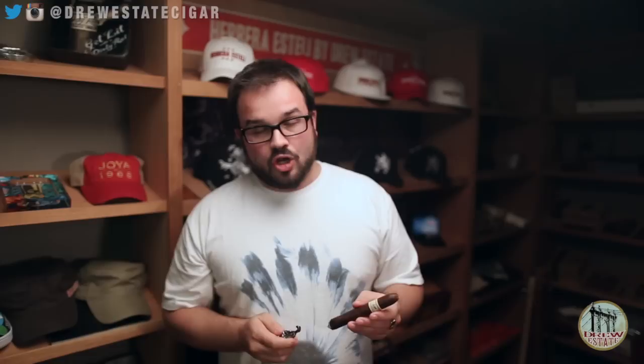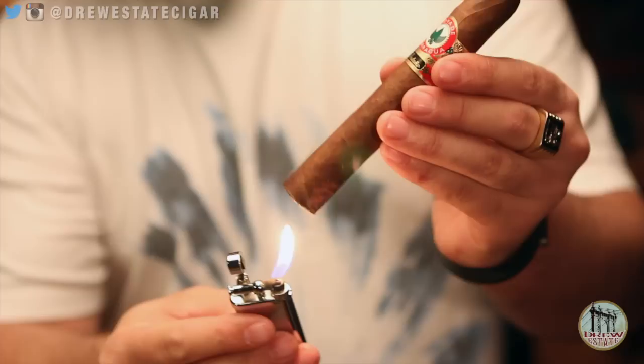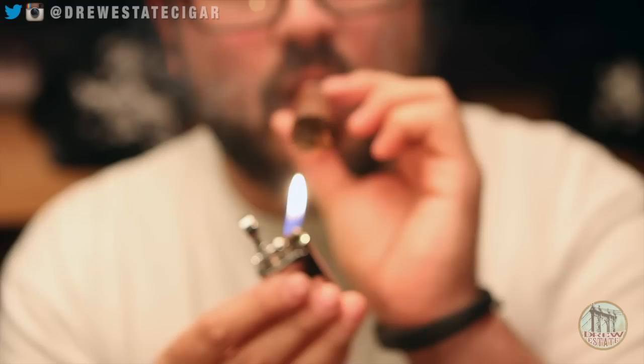Another method for lighting a cigar is a soft flame lighter. A soft flame lighter burns about half the temperature of the torch lighter. So if this flame does touch the tobacco, it's not as big of a deal and won't affect the tobacco as much. The same principle applies: toast the cigar, get it nice and hot, ready for the flame, and then light. You want to warm it up so the tobacco gets used to the temperature and then light.